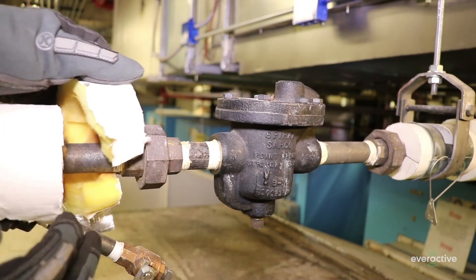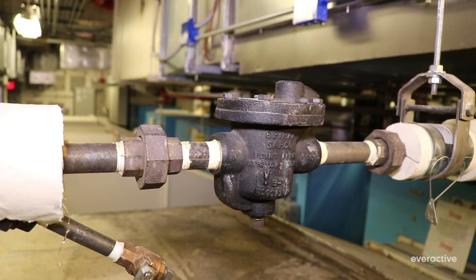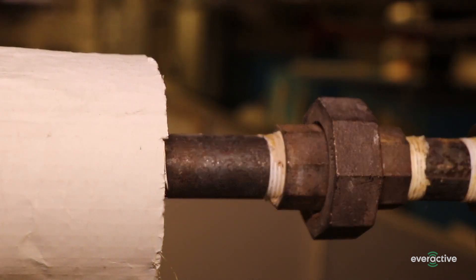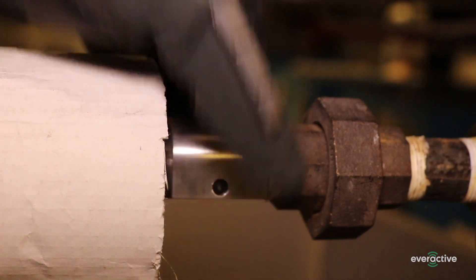On the steam side, start by trimming back insulation to expose pipe for the tag and thermistor. You'll need about one inch for the thermistor and two inches for the tag. If you're installing onto a pipe smaller than one inch in diameter, start by placing the saddle insert on the pipe.